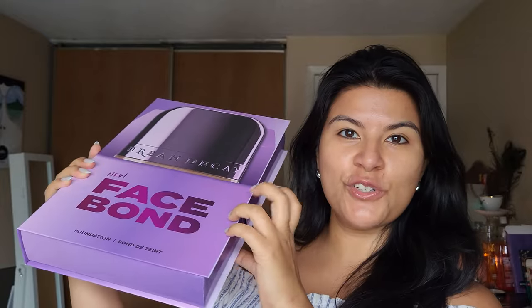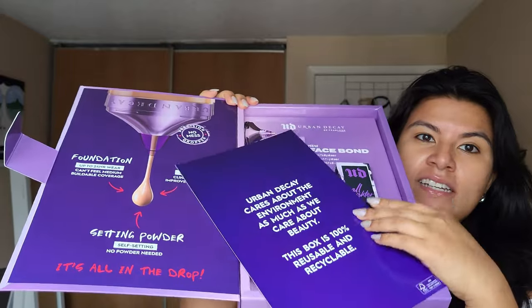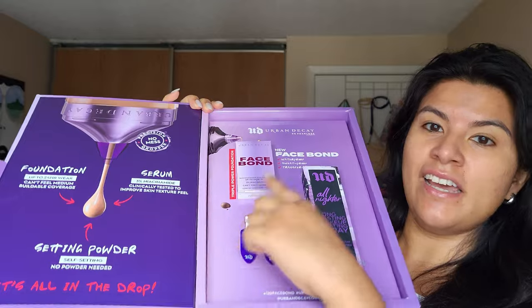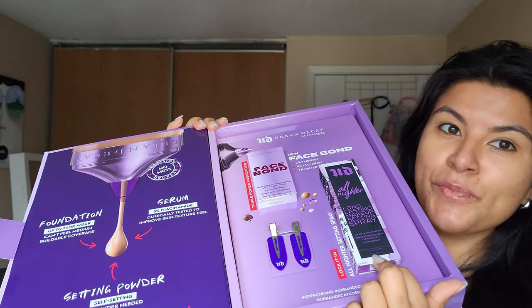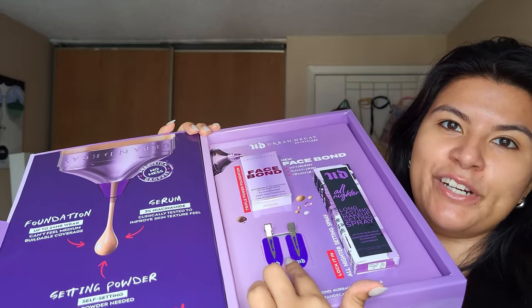I really like that it's a sturdy box so you can actually reuse this for storage. I received the Face Bond Foundation, a full size of the all-nighter setting spray, which I'm so excited about, and they also included a pair of hair clips.